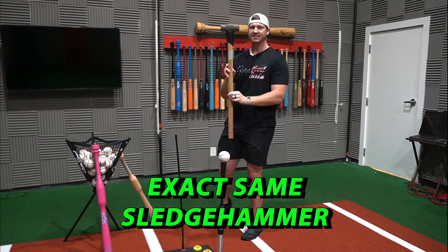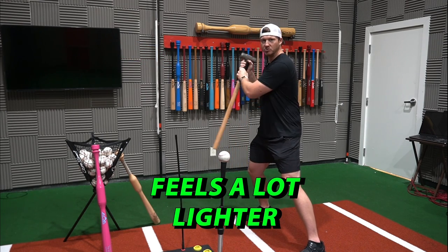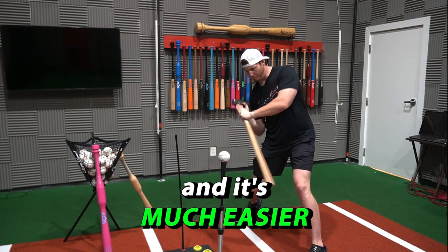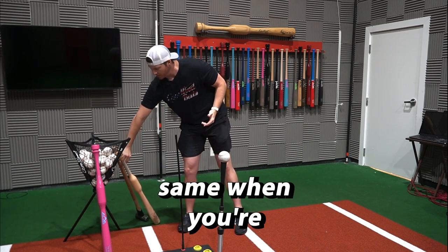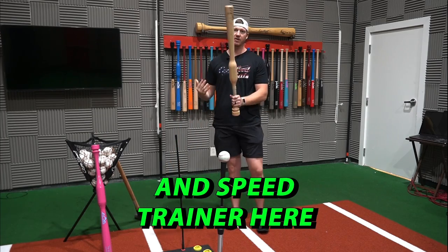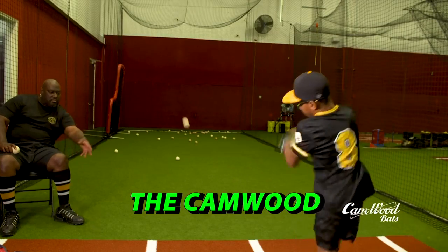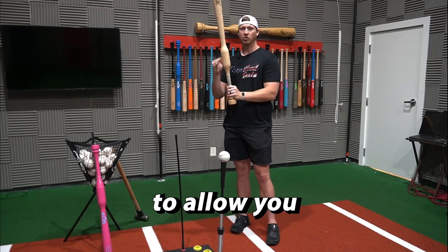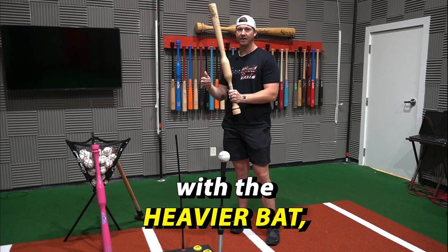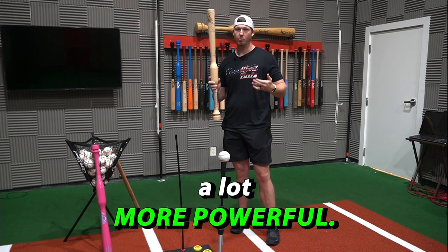Now I want to take this exact same sledgehammer and hold it from right below the weight. Now this feels a lot lighter and it's much easier for me to control. It's the exact same when you're training with the Camwood Handsome Speed Trainer — with the added weight right above the hands, the Camwood bat doesn't feel as heavy as it actually is, which is going to strengthen your swing and make it a lot more powerful.